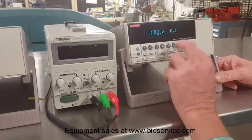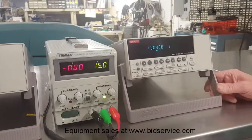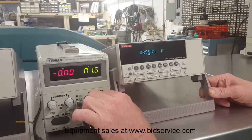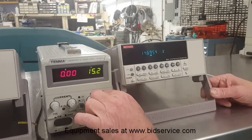Now we'll push voltage and turn voltage on. There's our 15 volts. You can go up or down. There you go.